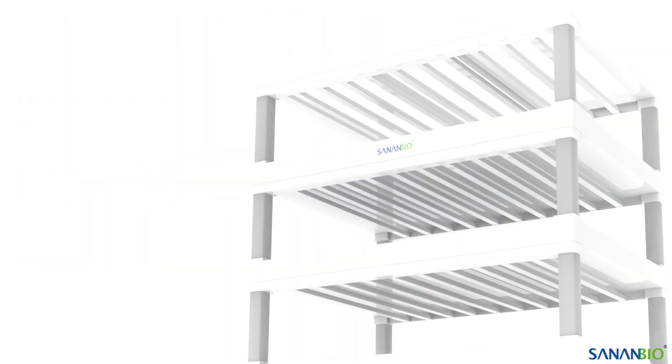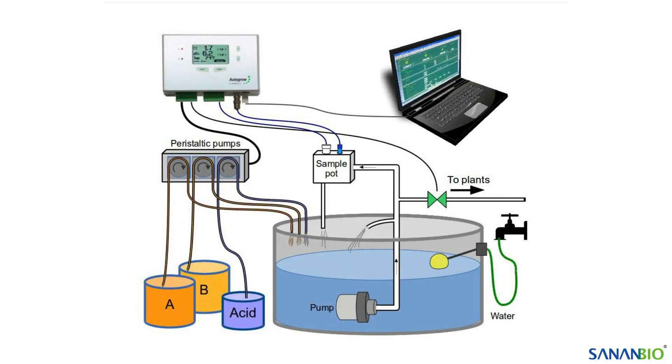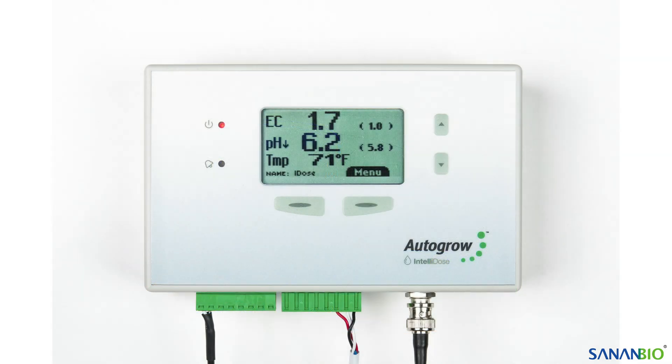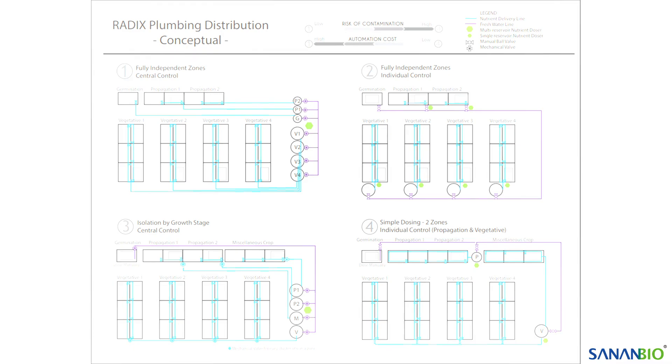A final consideration for your plumbing design is automated nutrient management, often referred to as automatic dosing or autodosers. These devices constantly monitor pH and EC of your water and make adjustments according to the parameters that you set. In addition, many of these systems can log data automatically, send alarm notifications, and can also integrate with other environmental controls. Of course, the expense will generally increase with the system's level of sophistication. And the more zones you choose to operate, the more expensive automation will become due to the additional hardware needed to monitor and dose those separate zones.